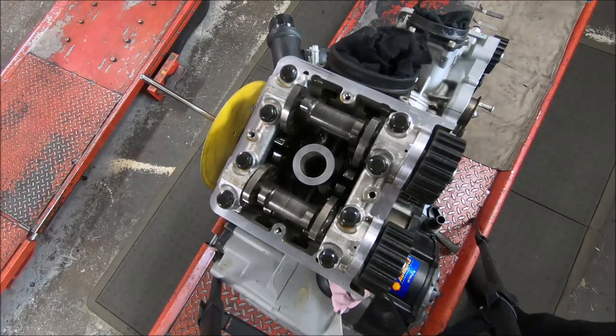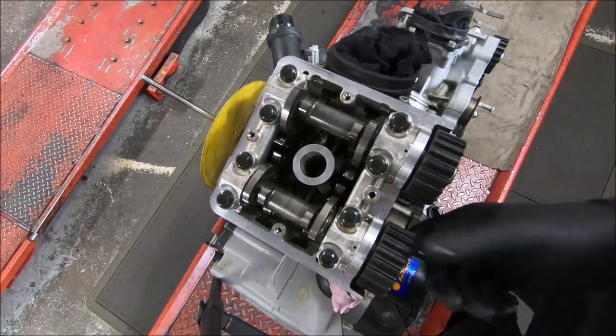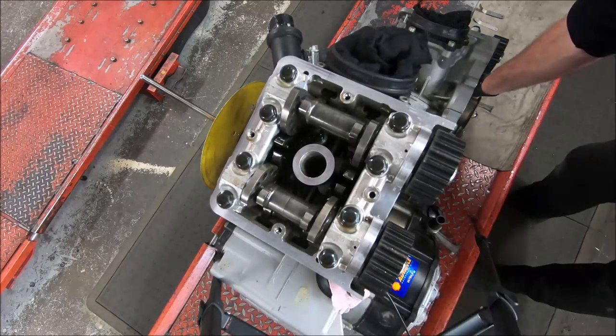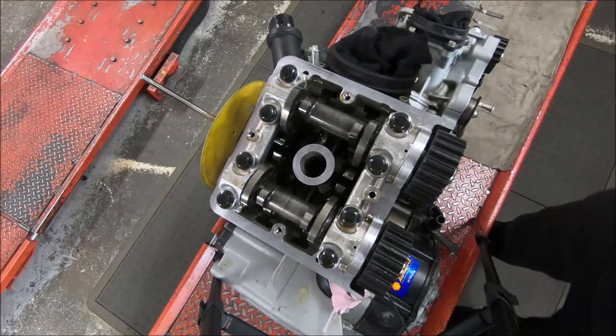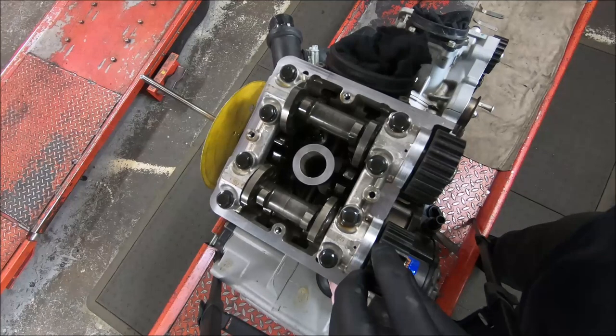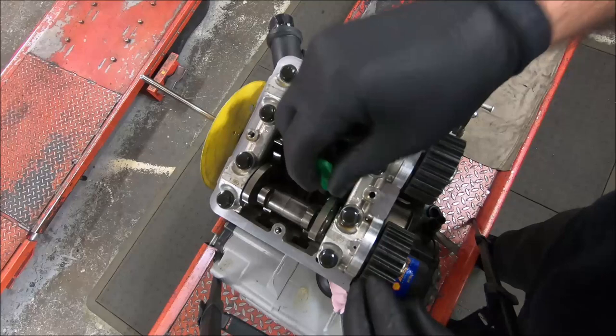This is a 1198 engine, and I'm just going to check the valve clearances on the vertical cylinder. I'll try and work around the camera — hopefully I won't knock it and give you blurry vision. I've checked the horizontal and it appears somebody may have been in here because they are fairly tight, so I'll start with a 0.08 gauge or 3 thou, and just see what fits and what doesn't.